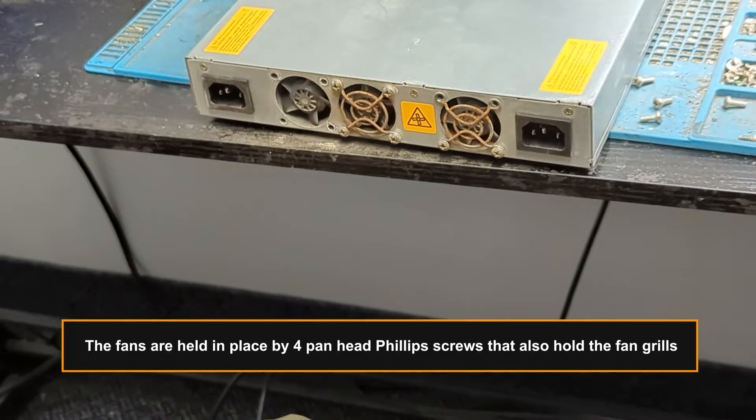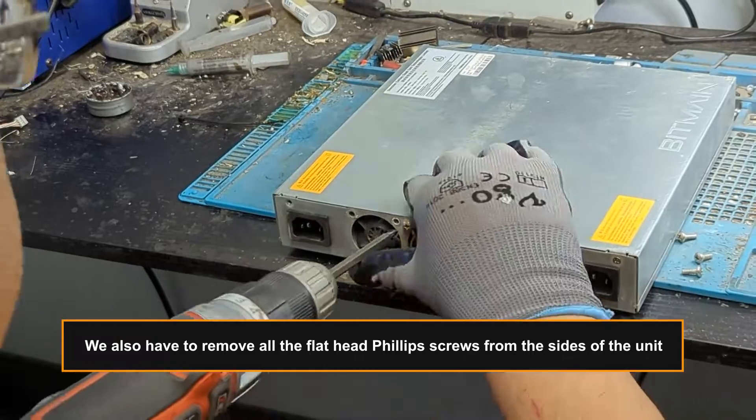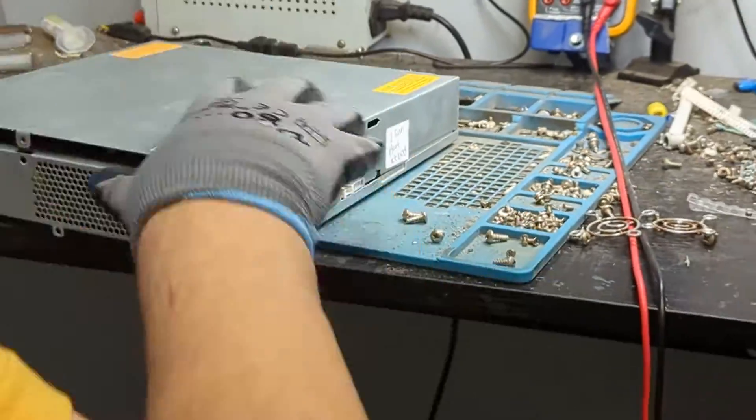The fans are held in place by four pan-head Phillips screws that also hold the fan grills. We also have to remove all the flat-head Phillips screws from the sides of the unit. After unscrewing them, we can carefully remove the hood of the PSU.